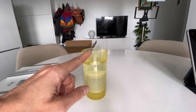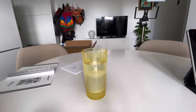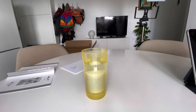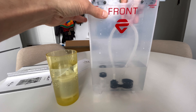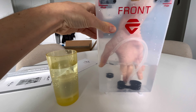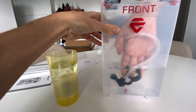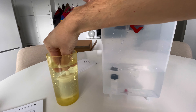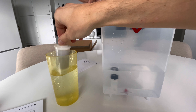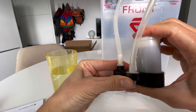I let the water filter that comes with the machine soak in water — put it in totally submerged for about three minutes so the air that's in the filter can go away. And then you put it in the water tank. I need to remove this down there.